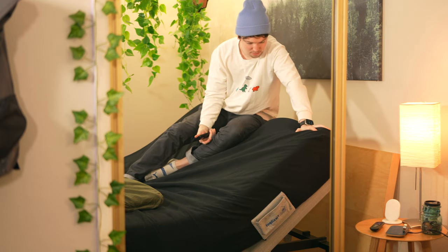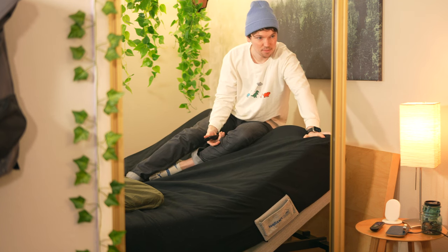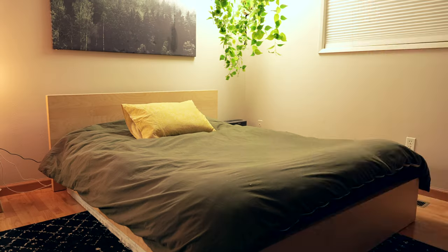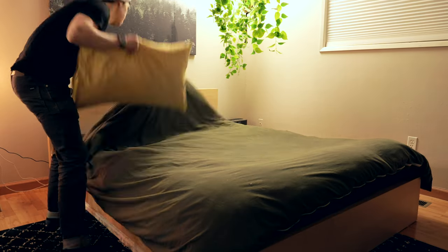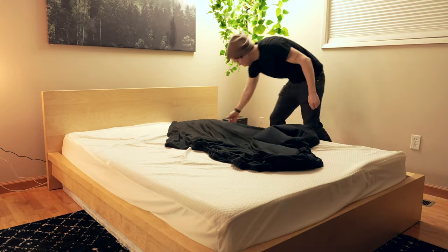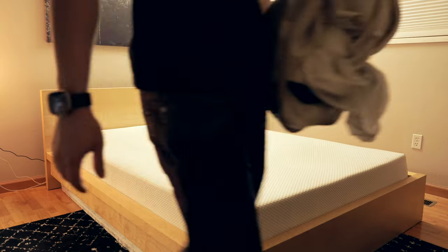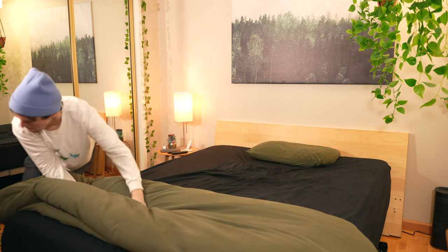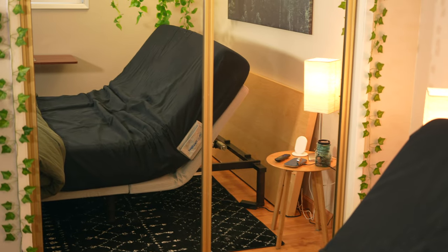One thing that is really important for a bed frame is for it to be sturdy and not make any noise when you get up and crawl out of it. Nothing bothers me more than a squeaky bed — it's actually the reason I completely gutted my IKEA bed frame. I can say that this frame doesn't make a sound; the legs are super sturdy, and even the motor when making an adjustment is surprisingly quiet. If you have roommates, you'll have no issue with sound here.